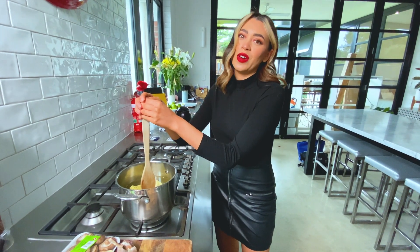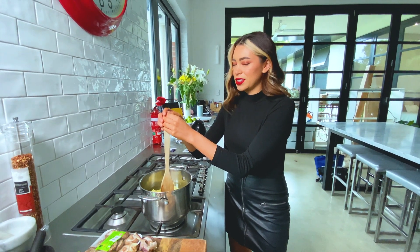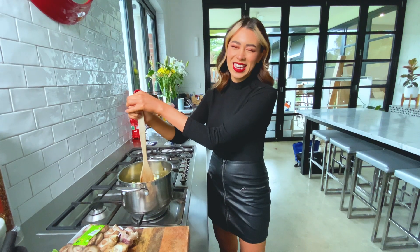I would have this lunch while I'm working from home. Obviously, only a 30-minute lunch break, so this is good for cooking, cleaning up, eating, scoffing it down and then getting back to work.